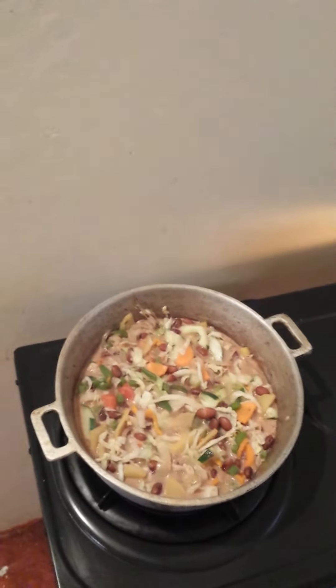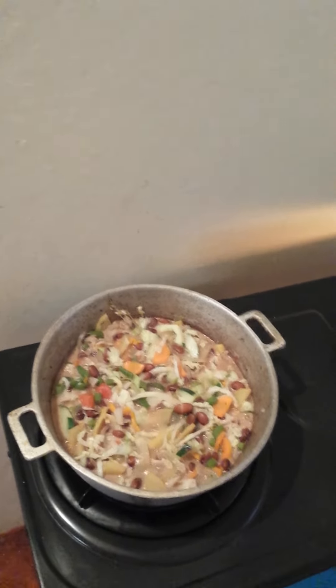It's red peas and coconut milk — that's the number one thing to start with. First you put on the peas, then you cut your vegetables. After the peas are half cooked, add the coconut milk and let it finish cooking the peas until they burst open and soften, then add your vegetables, salt, and you're good to go.